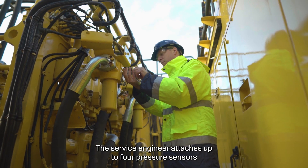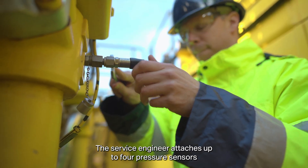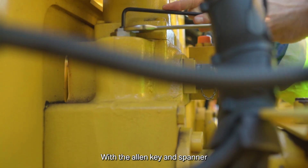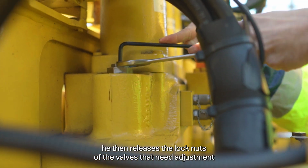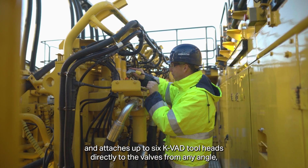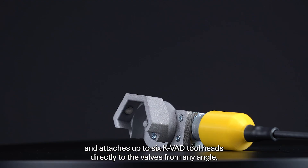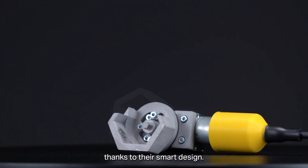The service engineer attaches up to four pressure sensors to the measuring points of the excavator. With the Allen key and spanner, he then releases the lock mounts of the valves that need adjustment and attaches up to six KVAT toolhats directly to the valves from any angle, thanks to the smart design.